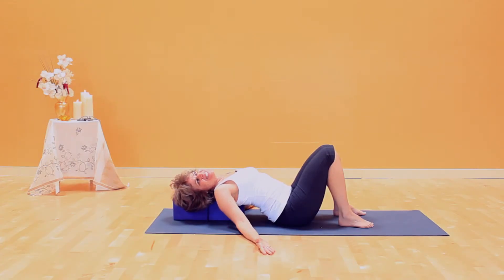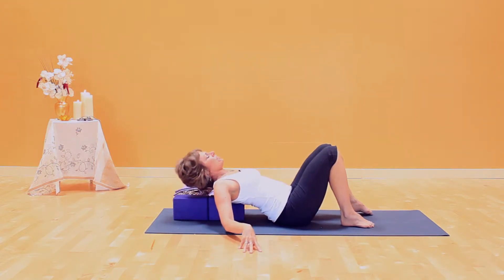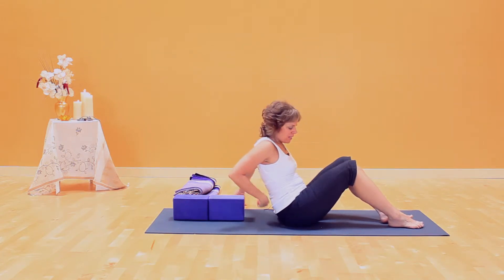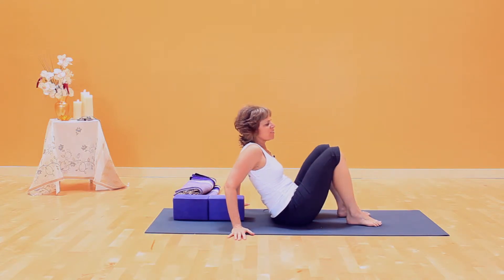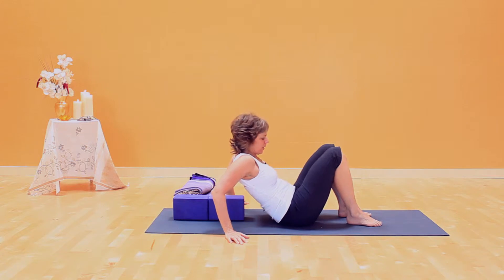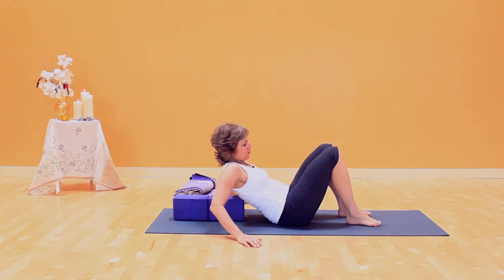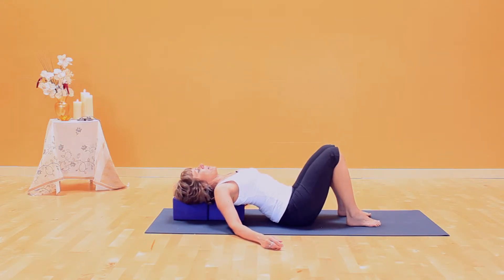This is Angels in the Snow. I have two blocks lined up long, and I've laid back over the block. I'll come up to show you, actually. Do you see the two long blocks? It's not a particular place where the block lands — put it where it feels comfortable. You're laying over a square or rectangular-shaped block, but it's in the upper back or mid-back area, and your head is supported with the block.